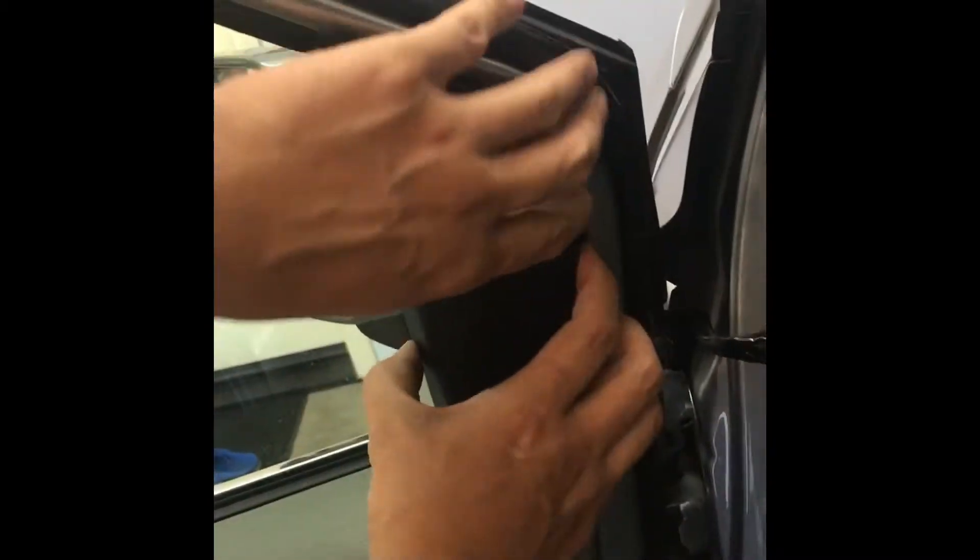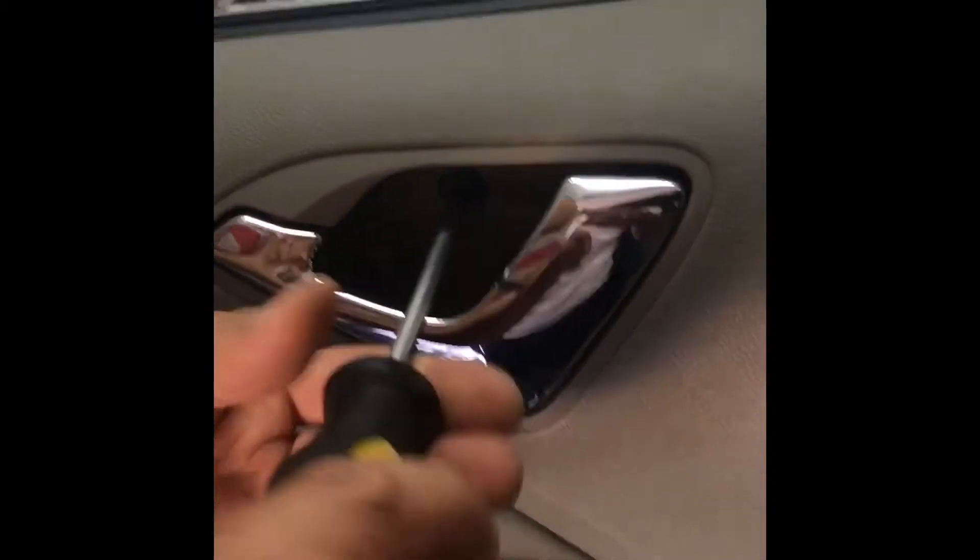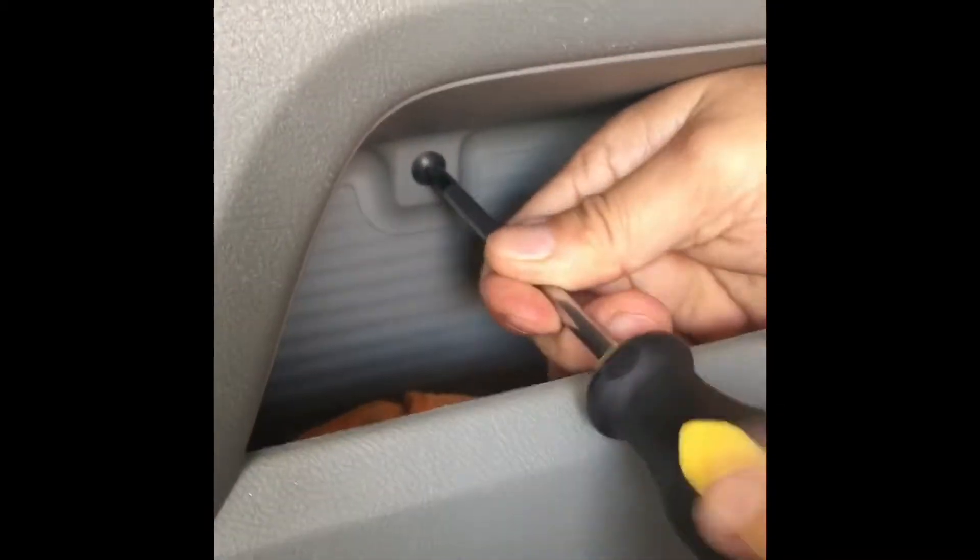We're going to take off this black panel, then remove the two screws that were behind the panel. Remove one more screw under the second pocket on the control panel. Then, using a prying tool, pop the front panel off.